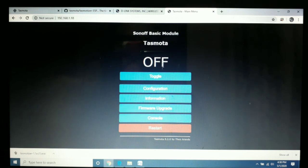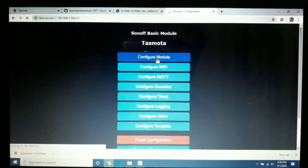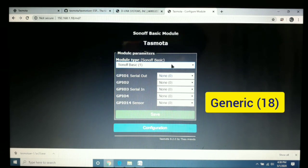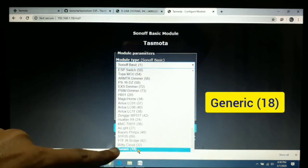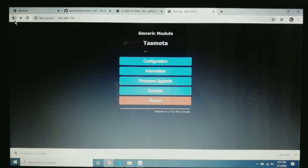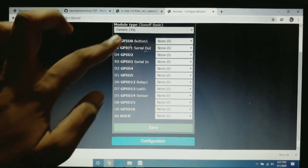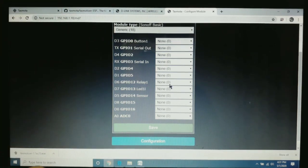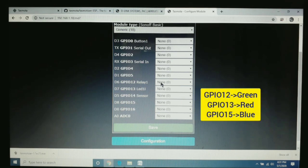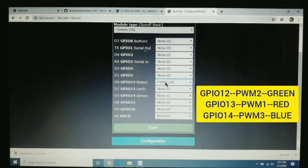This is the Tasmota basic setup page. We click Configuration, then Configure Module. Since we are using the ESP12F module we have to change the module type to option 18, which is 'Generic Module'. Select Generic Module and hit Save — the module will restart again. Once the device restarts, we configure the input and output settings by clicking 'Configure Module'. All GPIO pins are listed. GPIO 12 is for green, so I assign it PWM 2.